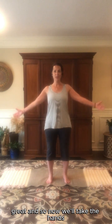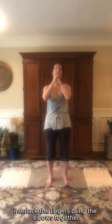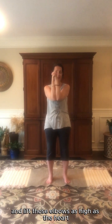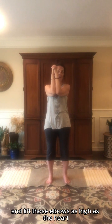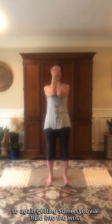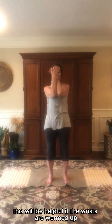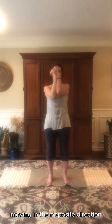Now we'll take the hands and bring them together, bring the heels of the hands together, interlace the fingers. Bring the elbows together and lift those elbows as high as the heart. Then just begin to circle the wrists around. Getting some synovial fluid into the wrists as we'll be doing some downward facing dog — this will be helpful if the wrists are warmed up. Moving in the opposite direction.